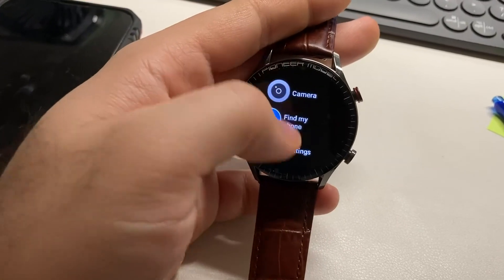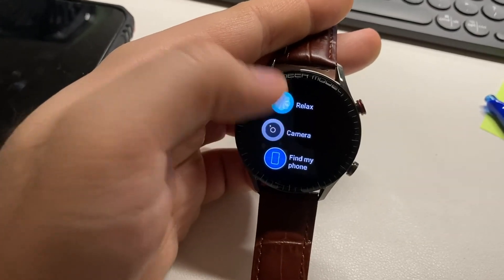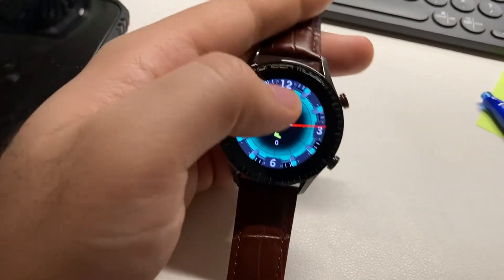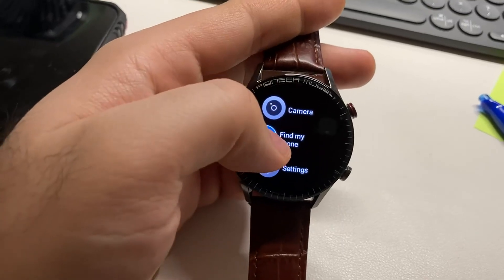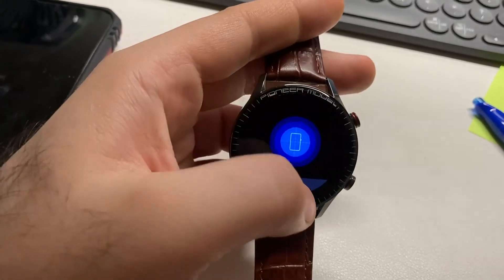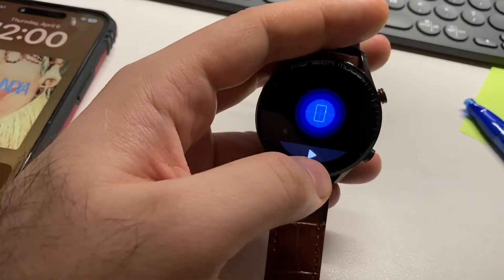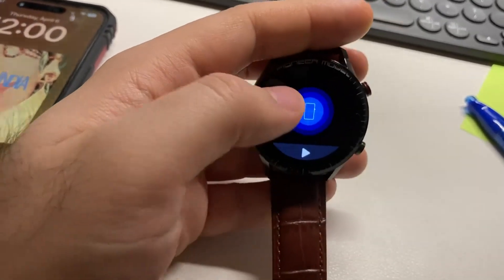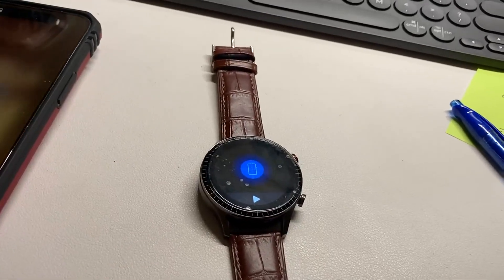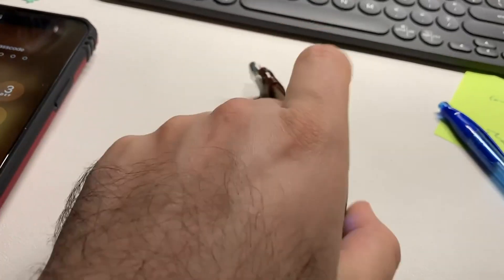For the camera, you can connect it but the camera cannot show on your screen — it's just a remote click. It's connected to my iPhone but it's not showing anything right now. It was working for me just a few hours ago, I'm not sure why it's not working right now.